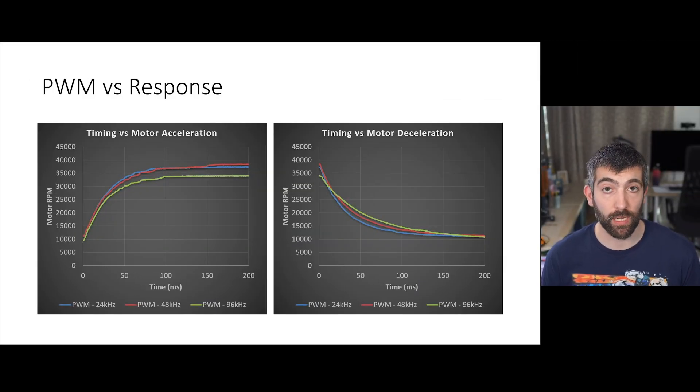Higher PWM frequency doesn't really affect motor acceleration — once you account for the slightly different target RPM, the actual acceleration rate is pretty similar whether you're running at 24 kHz or 96 kHz. However, higher PWM frequency does significantly slow how fast the motor can be decelerated, so motor braking is less effective. We're only talking about maybe 10–20 milliseconds on a 50% to 10% throttle deceleration, and overall the massive efficiency gains from higher PWM frequencies are probably worthwhile even if you lose a little motor braking performance.